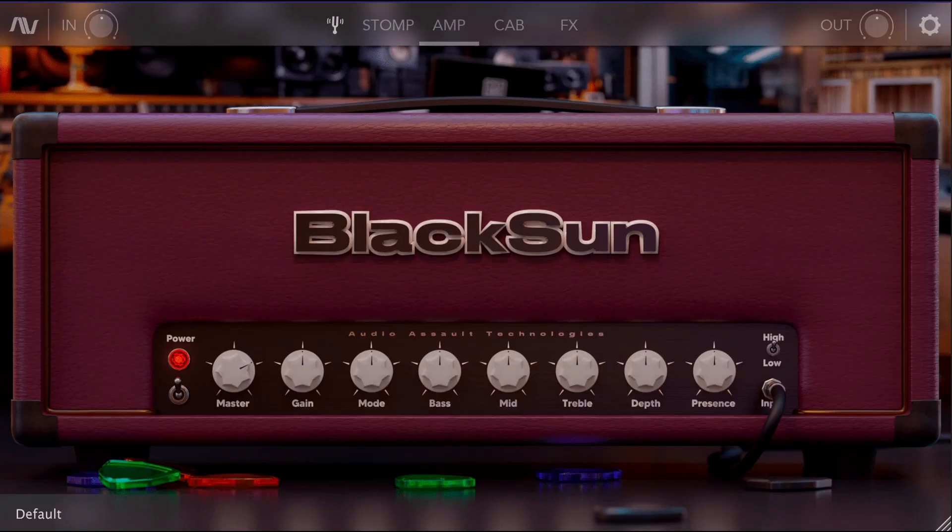I have no idea how to actually review a plugin, but here we are anyway. Audio Assault has this new fancy little plugin called the Black Sun, and until December 1st of this year, 2021, it is currently free. You're probably wondering how does it sound.